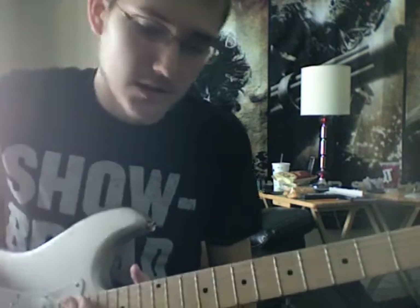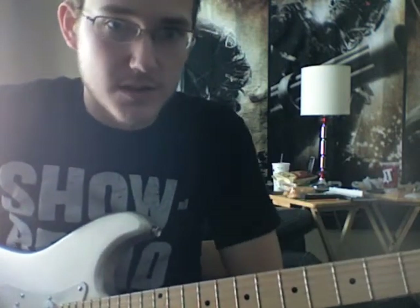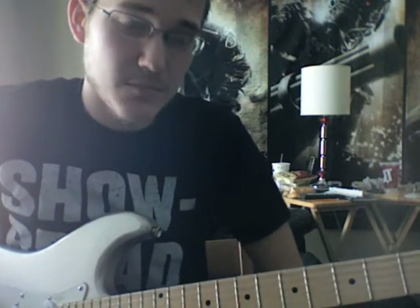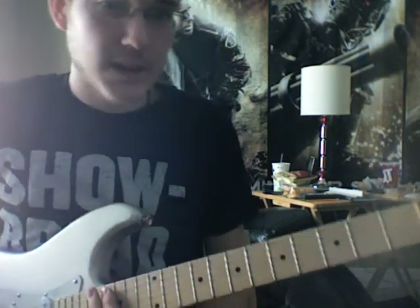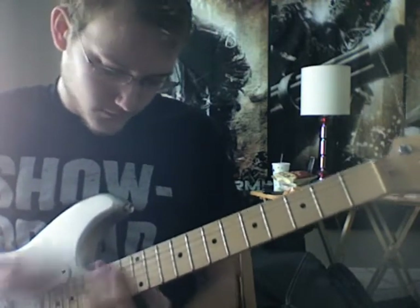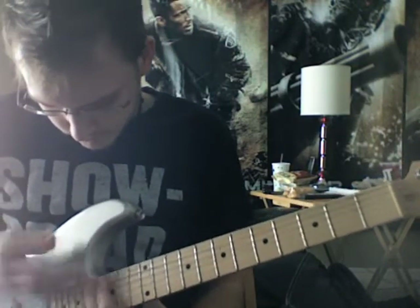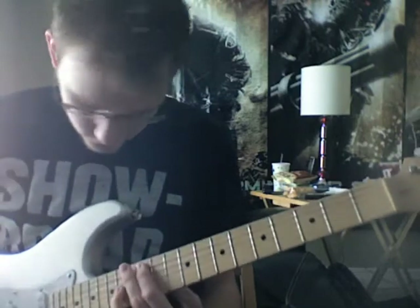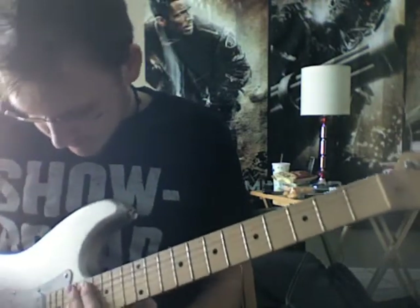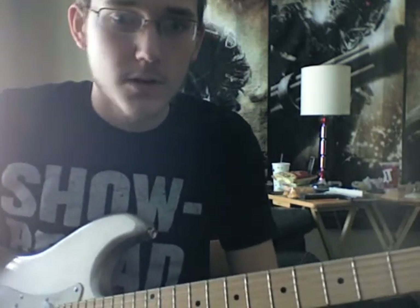Now the interlude part two is when he comes in with distortion. For the rhythm, this is also when the rhythm comes in — the rhythm plays the exact same thing as the chorus, there's no change. The rhythm is actually a little bit boring but it's pretty fun to play. The lead for the interlude does a little something like this. And then it goes on to the chorus, which is exactly the same as before.